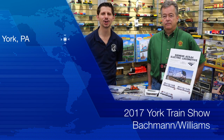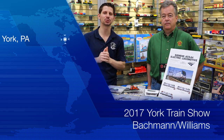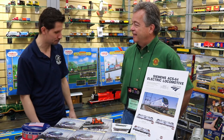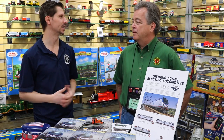Hi, I'm Ken Bianco and welcome to TrainWell TV. We're at the York TCA Train Show and we got Jack Lynch from Bachmann Williams Trains. Thank you so much Jack for stopping by. And I guess since we're in York, let's talk about O-Scale trains.